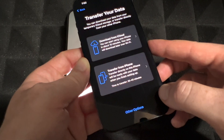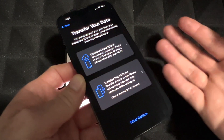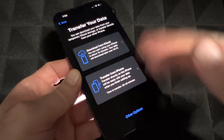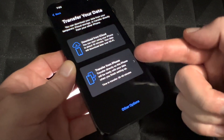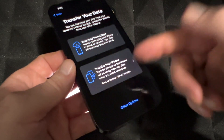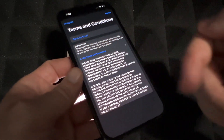You can choose to download from iCloud, but I don't have much information there — I only have the free five gigs and I'd never pay for that storage. Instead, I'm going to transfer directly from my phone, which I think is the fastest way. Even if you have stuff stored on iCloud, you can transfer directly between phones without using it.